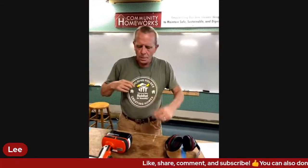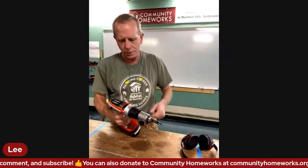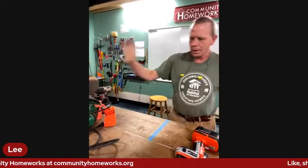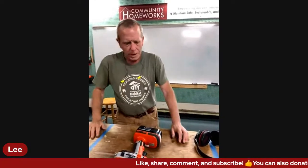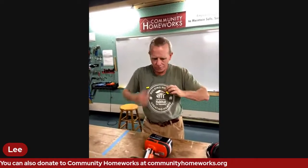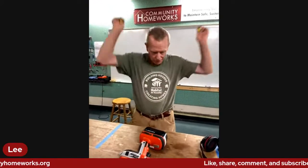My issue with the cord-style ear protection is that when you're working with rotational tools - anything that rotates, whether it's a drill or circular saw, corded or battery operated - if something on that tool is spinning, you have to keep in mind what you're wearing. Jewelry, ear things with cords - anything dangling could easily get twisted around and get caught. That's part of the reason I don't like that style of hearing protection.